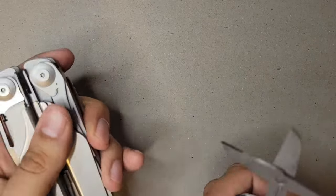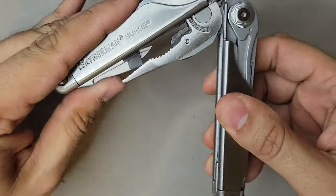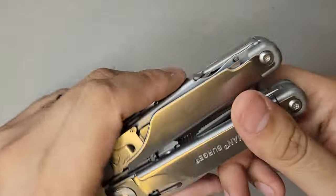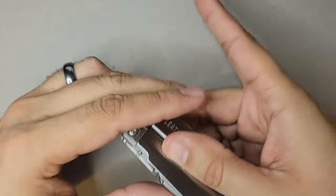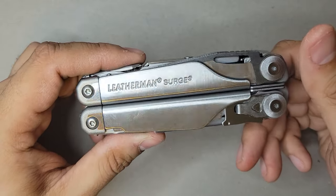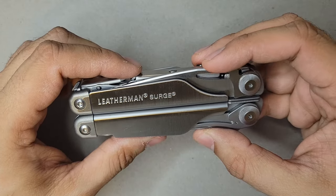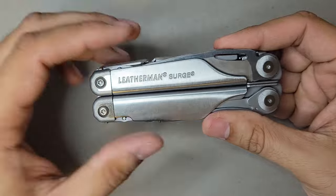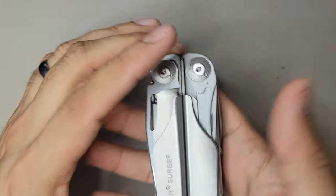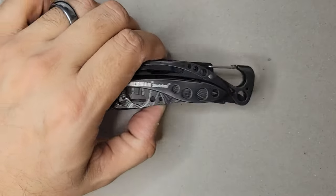The Surge is something I keep at home, in a drawer downstairs, so it's easily accessible. If I have to replace a battery, fix something, tighten some screws, or cut boxes, this is the go-to. It is really, really heavy — not something I'd put in my pocket. I have put it in a sheath and taken it to a project at a family member's house, but mainly it's a home tool.